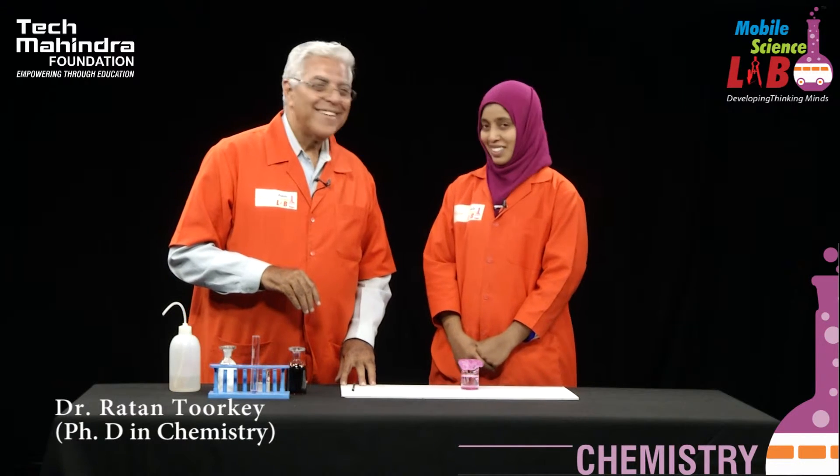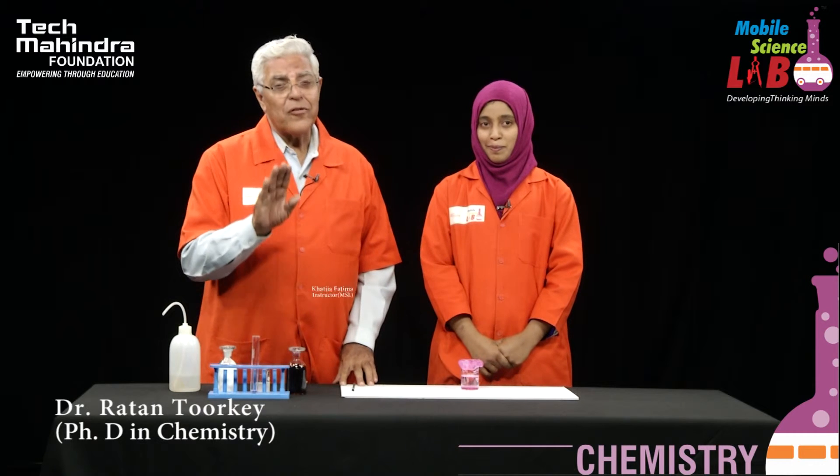Khatija, did you enjoy it? Of course, sir. I hope students you have also understood what gel formation is. Thank you. Thank you, sir. Thank you, students.